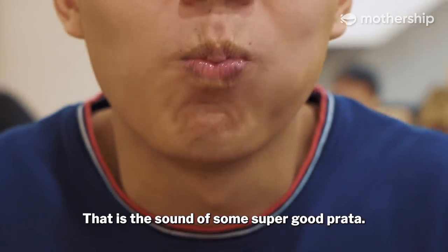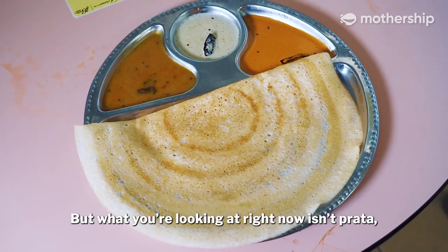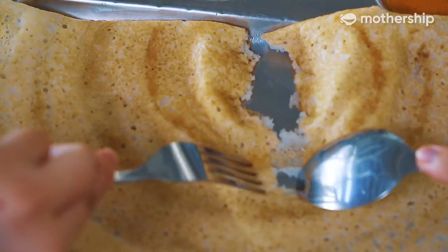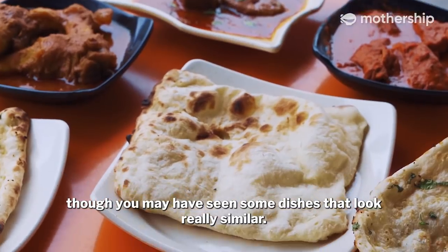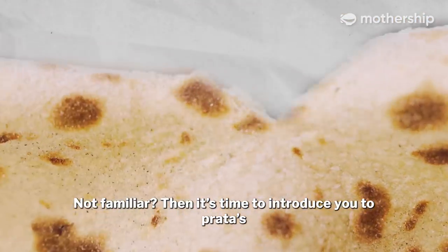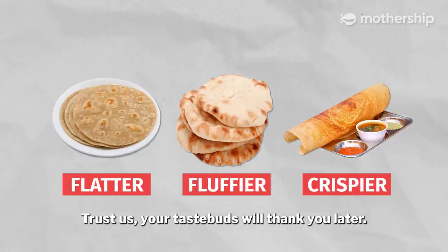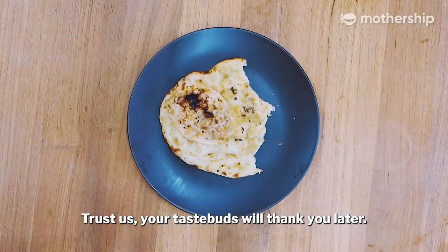That is the sound of some super-good Pratha. It's one of Singapore's most beloved foods. But what you're looking at right now isn't Pratha, though you may have seen some dishes that look really similar. Not familiar? Then it's time to introduce you to Pratha's flatter, fluffier and crispier cousins. Trust us, your taste buds will thank you later.